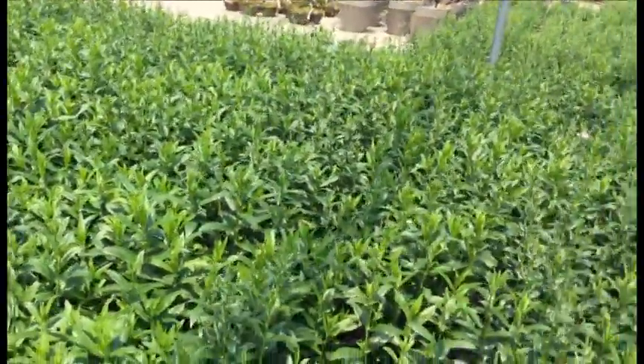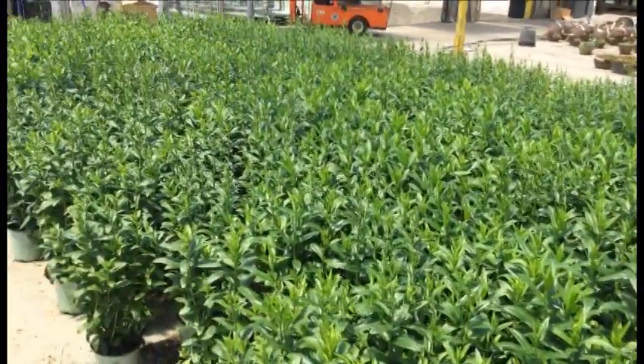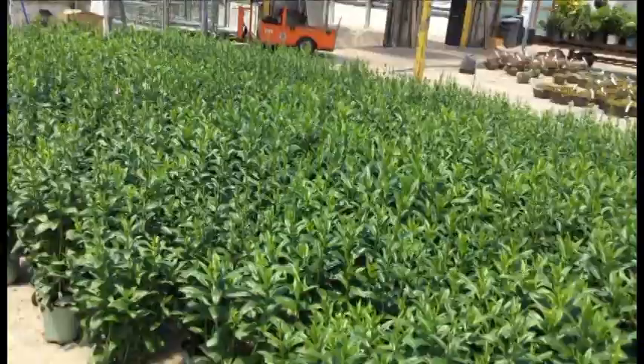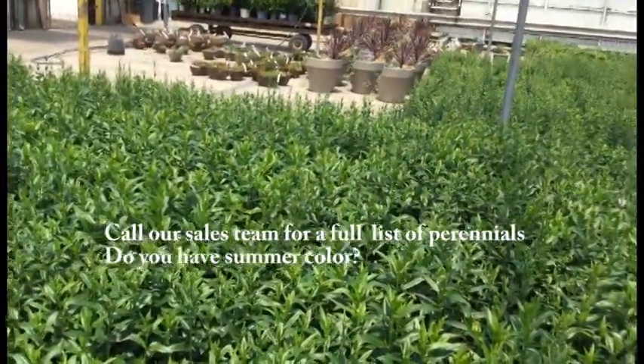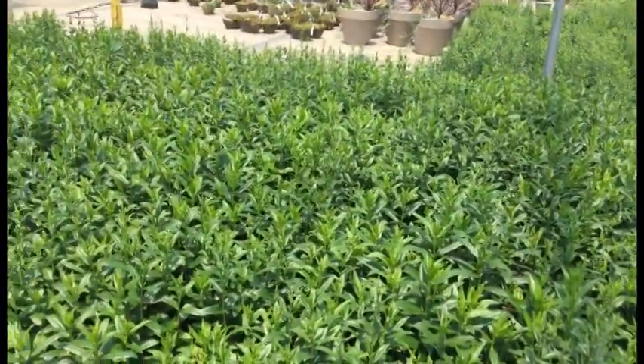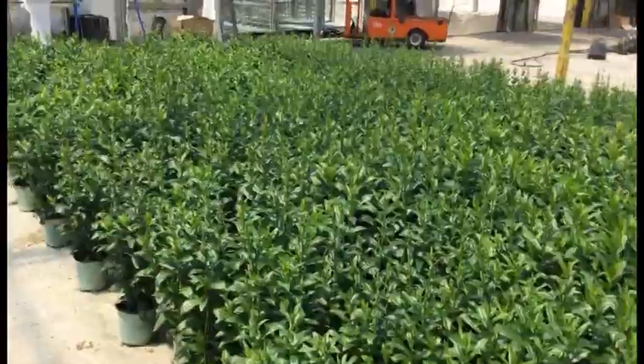Physostegia Pink Manners — the obedient plant. Every one of these are budded; you can see there are just a few flowers here and there, but right now I would call every one of these budded. You'll be getting that pink flower in about a week or two. These things are all sturdy, all upright, probably standing about 10 to 12 inches tall. This crop is consistent and we've got a whole lot of them — pick them up today.